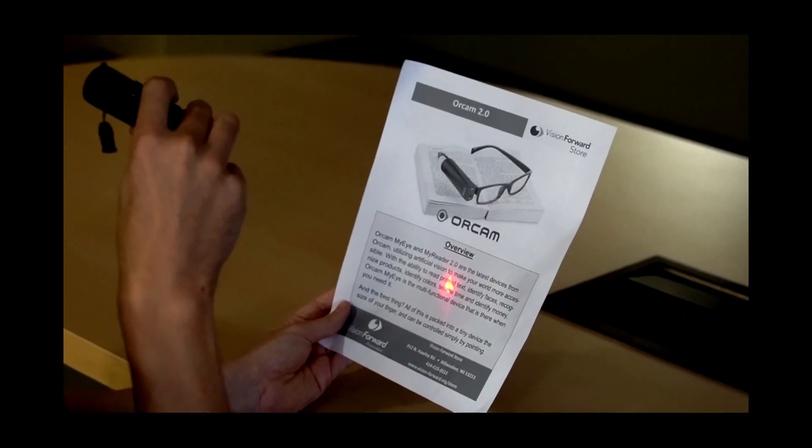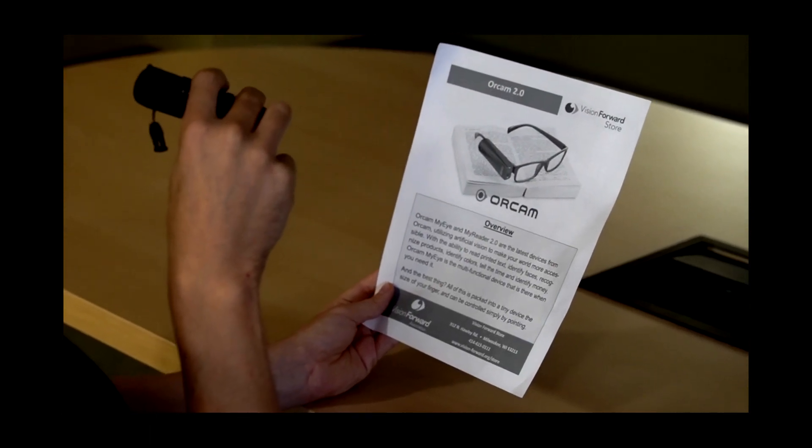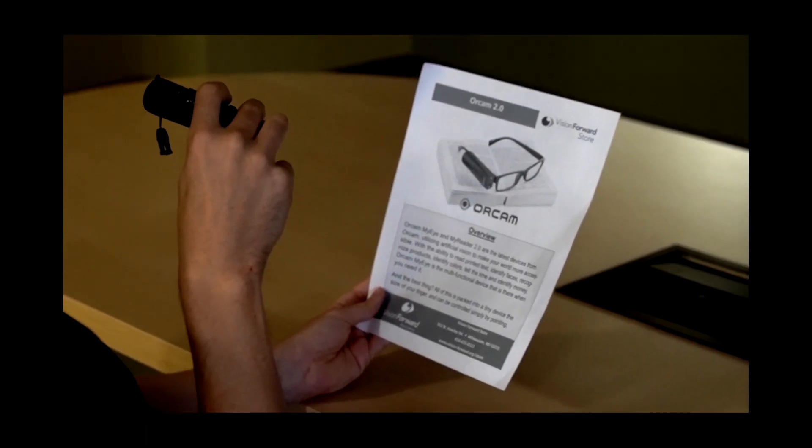It's time to challenge the OrCam Read in low light conditions. Imagine you're in a restaurant trying to read a menu. Luckily, there's an LED built into the front of the device. In low light, it should detect the lack of light, turn on the LED, illuminate the document, and read it. The LED came on and it successfully read: 'OrCam MyEye and MyReader 2.0 are the latest devices from OrCam.' It did a fantastic job.